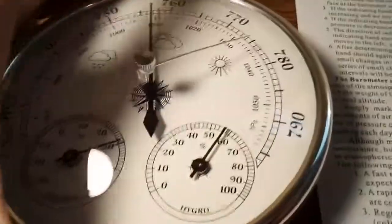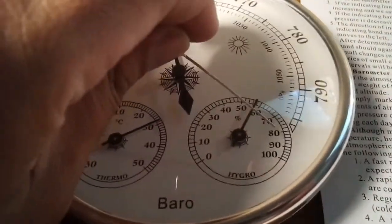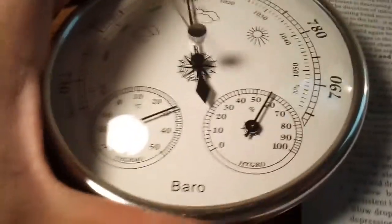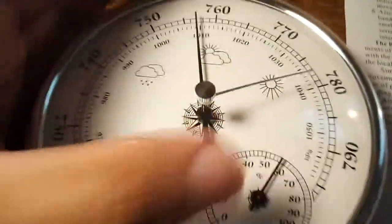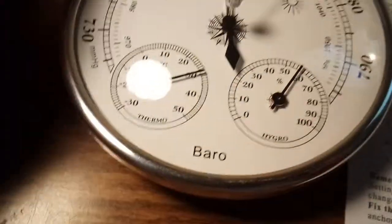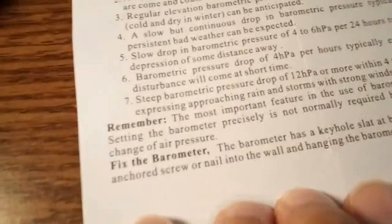Of course, real meteorologists go to college for years and use Doppler radar, satellites, and professional tools. This barometer is just for fun — it's not something a pilot would rely on for flight decisions. For serious forecasting, you'd go to weather.com. This device is meant for regular people who want a general sense of what the weather is doing.